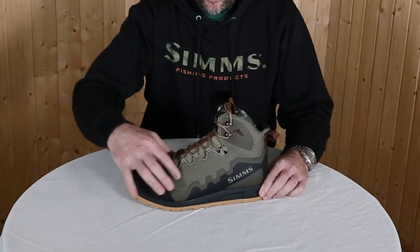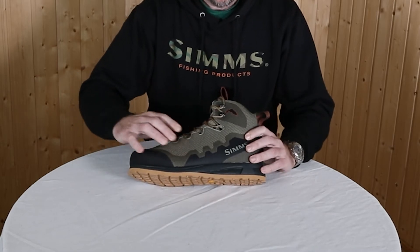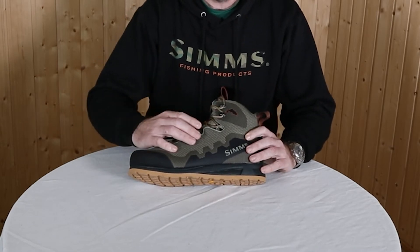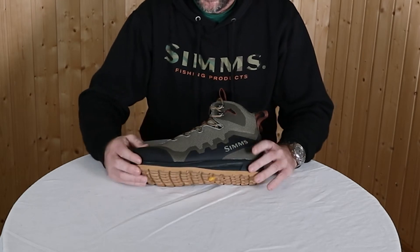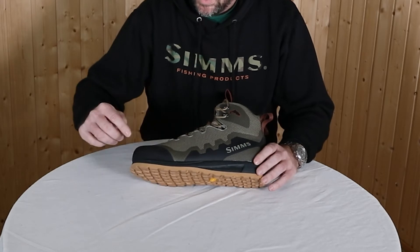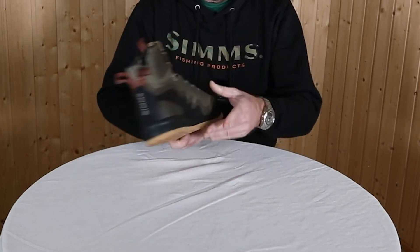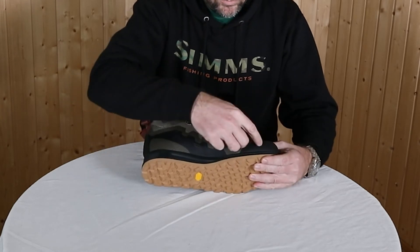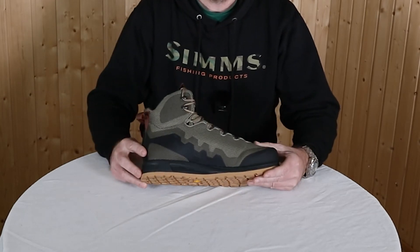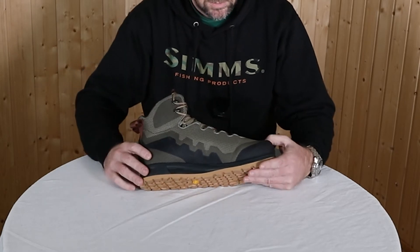We have a mesh construction here that is supple but also stable, giving you a nice hold and a nice fit on the shoe. We also have TPU coating around to protect the areas where the shoe is used most — in the rocks.